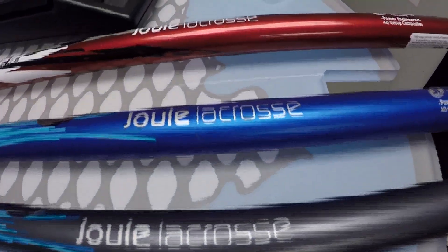What's up guys, Chris here from Mainly Mesh, taking you guys through the Joule product line. They have two different shafts out on the market, the Punisher and the Lev. I know I've been through these shafts before, but I'm going to try to do the same thing in a lot fewer words than I did last time.